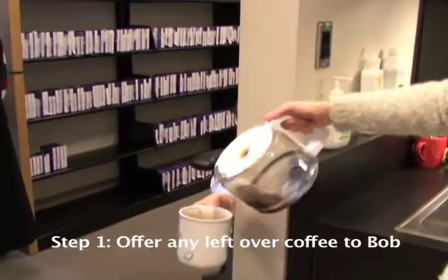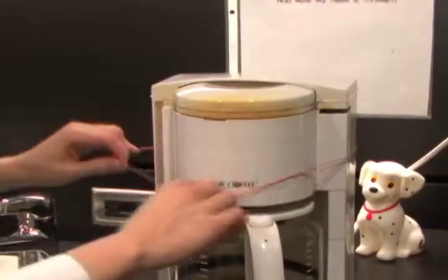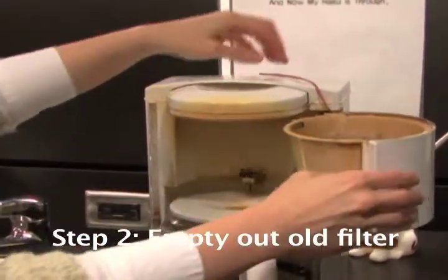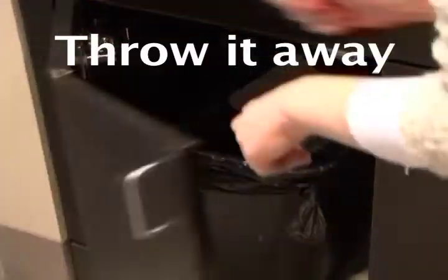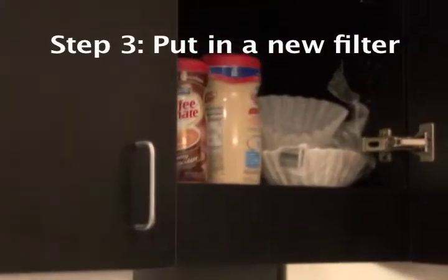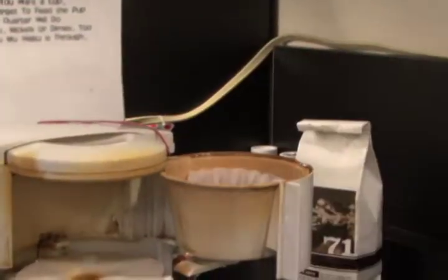Step 1: Offer any leftover coffee to Bob. Step 2: Empty out the old filter and throw it away. Step 3: Put in a new filter and fill it with one scoop of coffee grounds, maybe a little bit more.